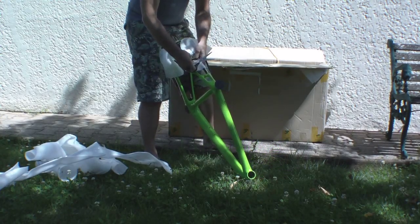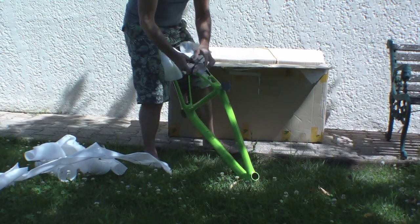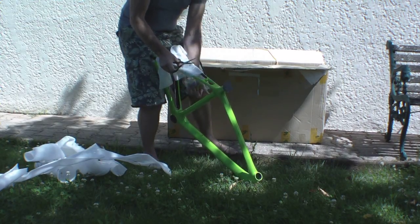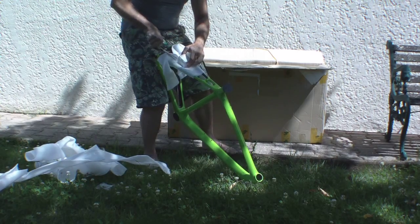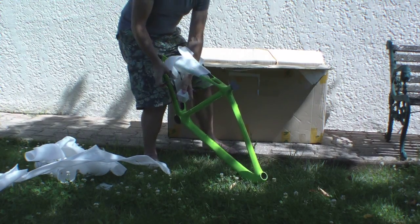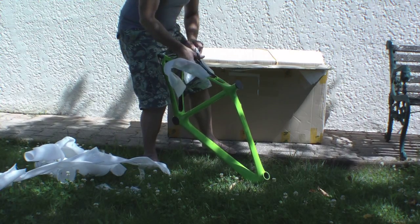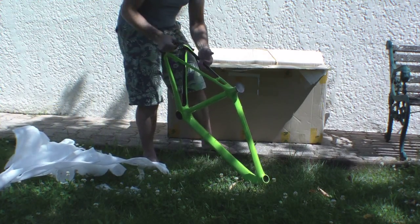I asked for a spare hanger and a seatpost clamp, just easier to get it from them rather than having to mess around looking for stuff locally. And a headset. That's all been correctly delivered — I know that's another problem sometimes, that bits get left out.